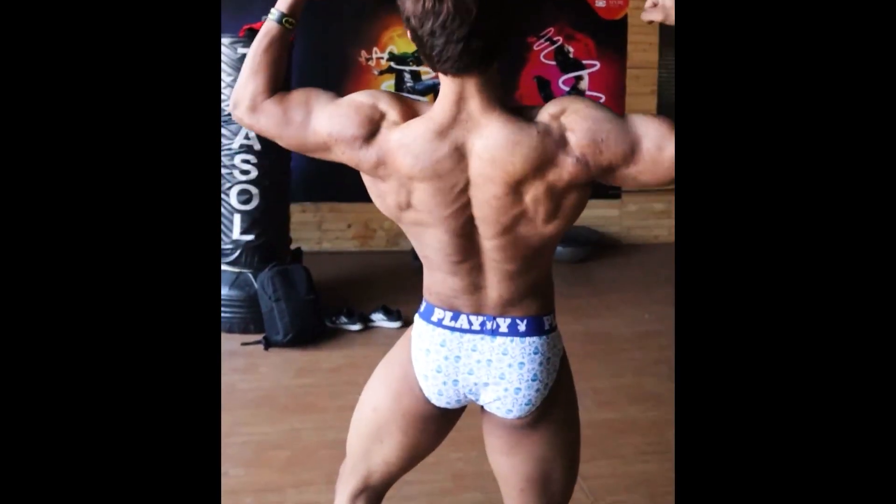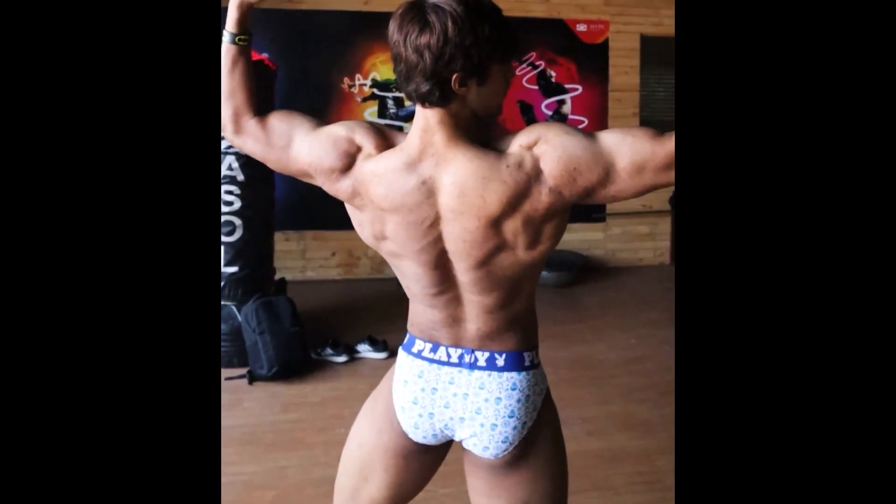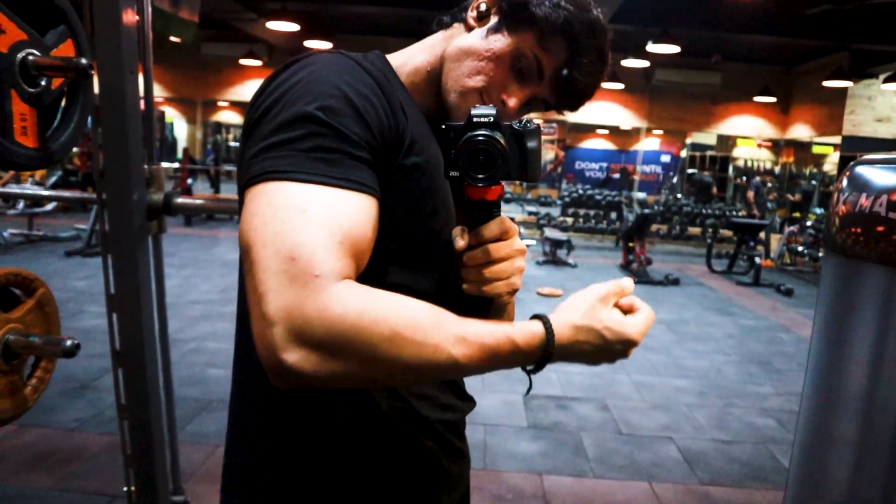In our body, as many muscles as we have, we can squeeze our biceps more. When we are training, we need to squeeze our biceps better, flex our muscles better, and feel it better.